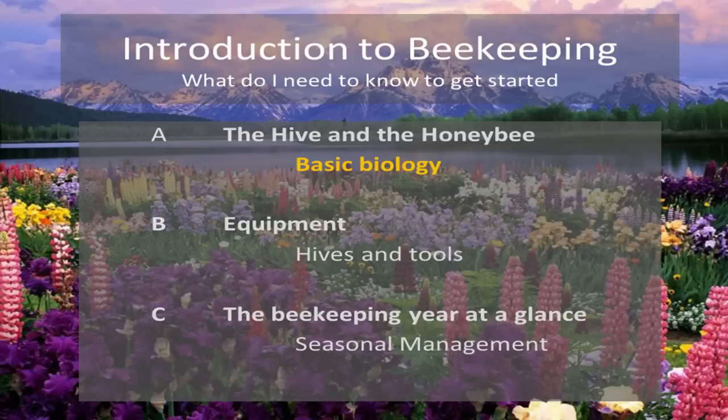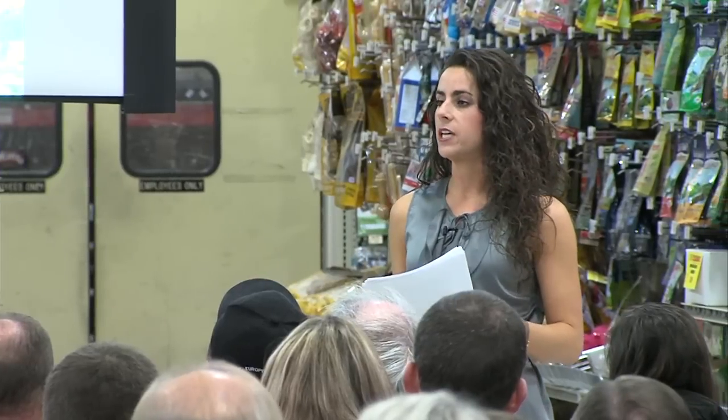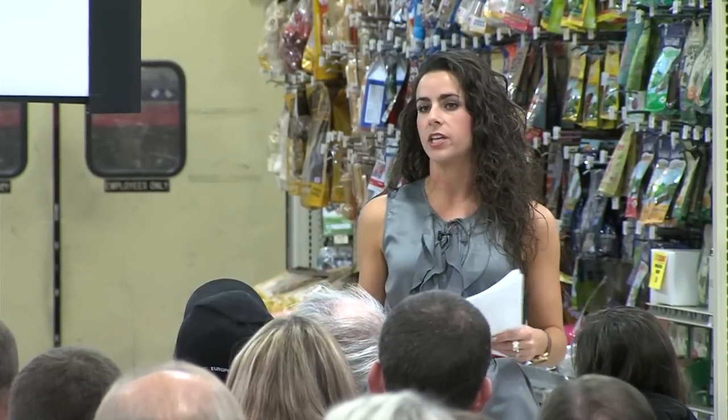Finally, we're going to be talking about a year at a glance. All of you here today are in the perfect position — it's mid-winter and you're thinking about beekeeping, which might seem odd, but it's the perfect time because in order to get bees in the spring you need to sign up and get on lists right now.